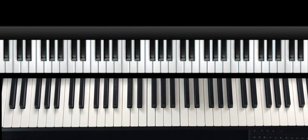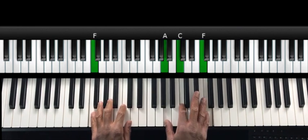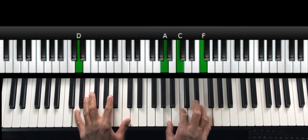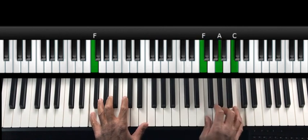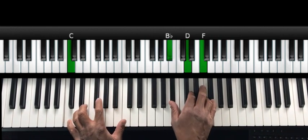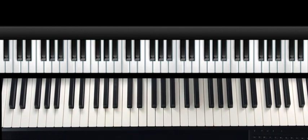So this progression is going to be really easy to learn, and then what we're going to do is take the progression, turn it upside down, and use it to practice our inversions. Let me give you a sample of what we're going to learn in today's lesson. All right, so let me show you how to put everything together. Let's go ahead and start the party.